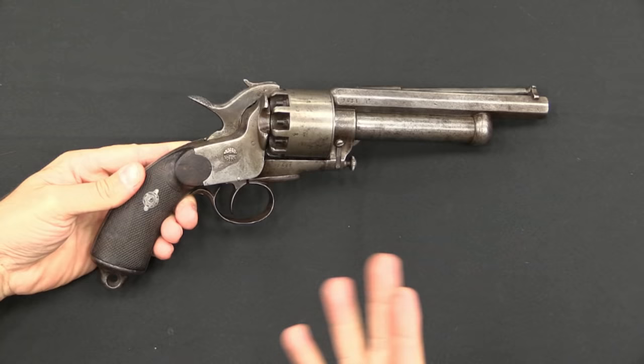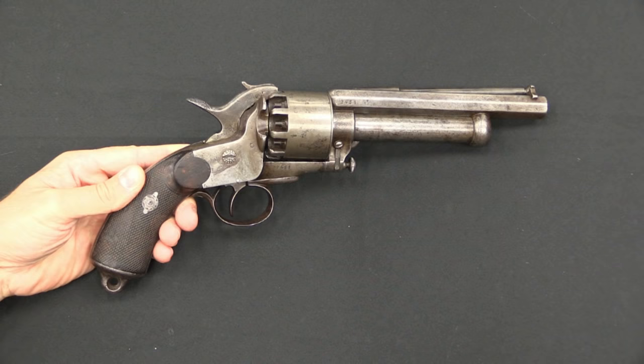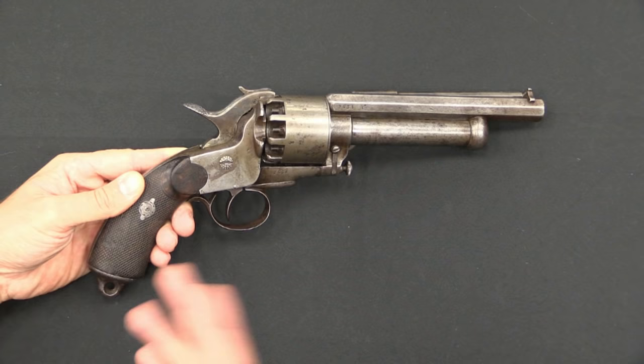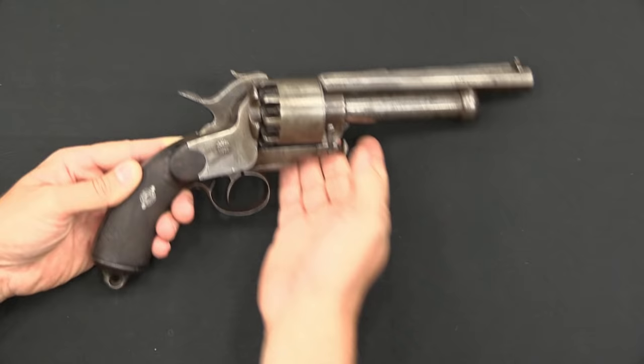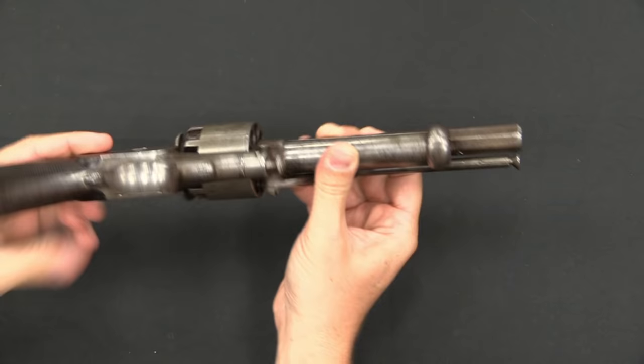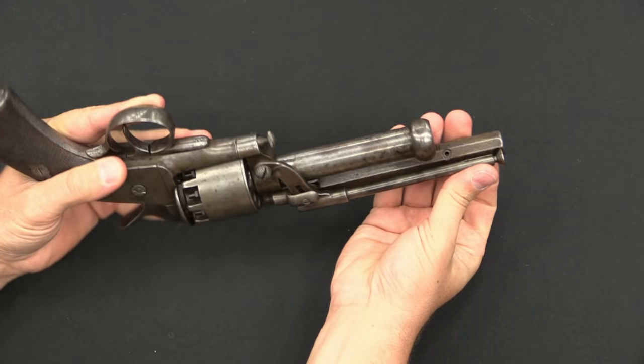The regular muzzle-loading Lamont revolver is not a particularly unknown firearm here in the US, especially because the Italian folks are making reproductions of these. A couple thousand were imported by the Confederacy during the Civil War and used by Confederate officers primarily. They have a 9-round cylinder of .44 caliber ball, and below that, a 20 gauge shotgun barrel — all muzzle-loading. There's a cartridge rammer on the side.